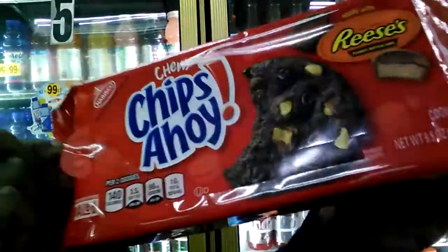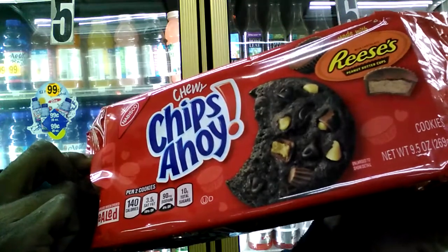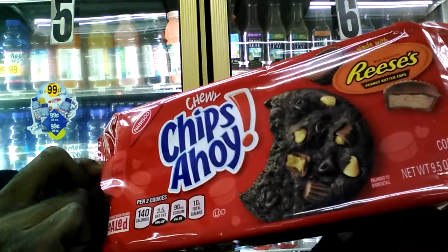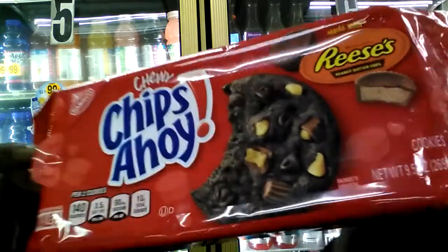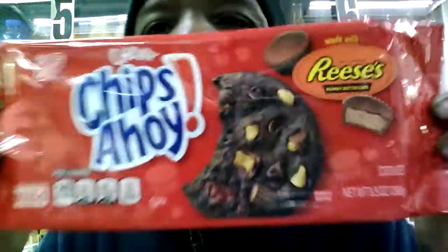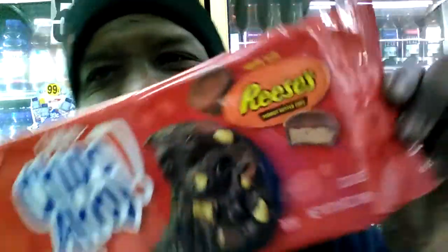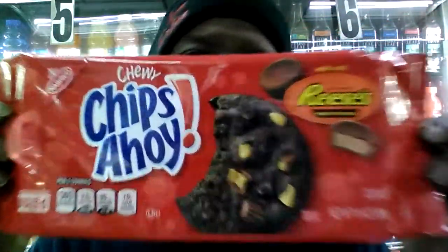Let me give you some nutrition facts. We're looking at 140 calories, 3.5 grams of saturated fat, 90 milligrams of sodium, and a total of 10 grams of sugar. That's not that bad for a nice little treat made with Reese's sweets.